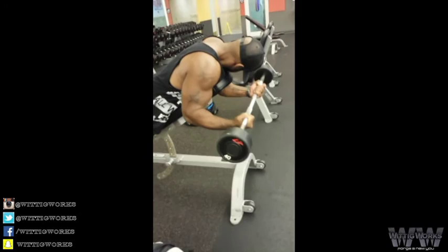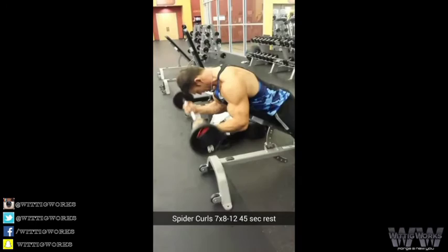Finishing off biceps with some FST-7 spider curls — seven sets, eight to 12 reps, about 30 to 45 seconds rest between sets.